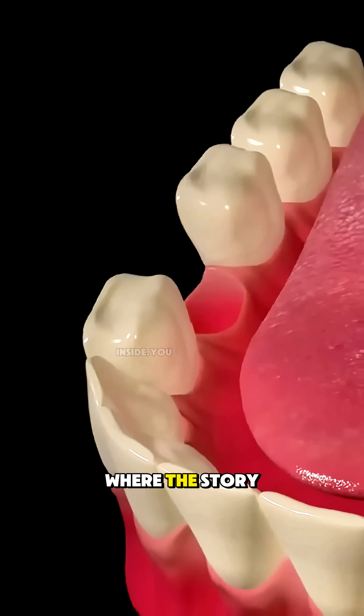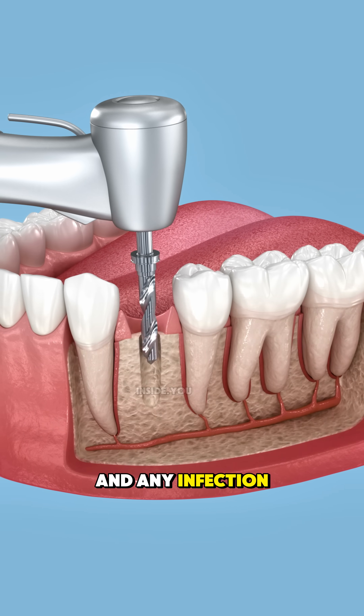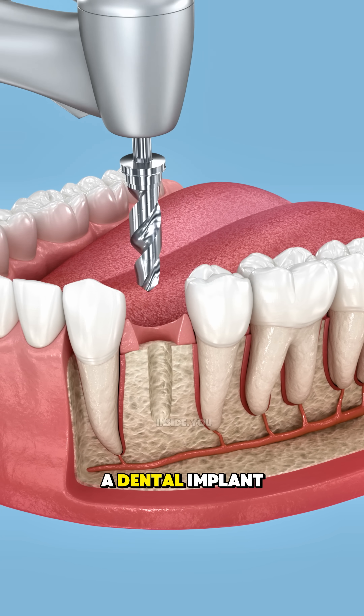But that's not where the story ends. After the extraction, the socket is cleaned and any infection or debris is removed to prepare for the next step — a dental implant.